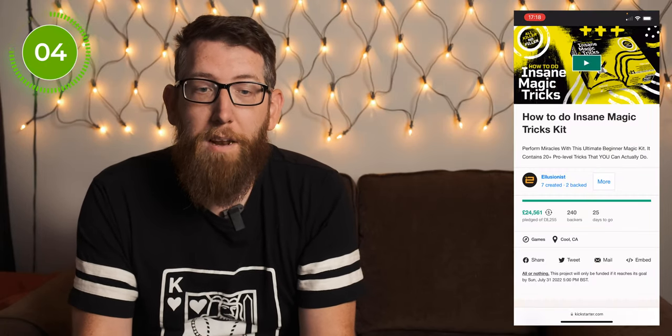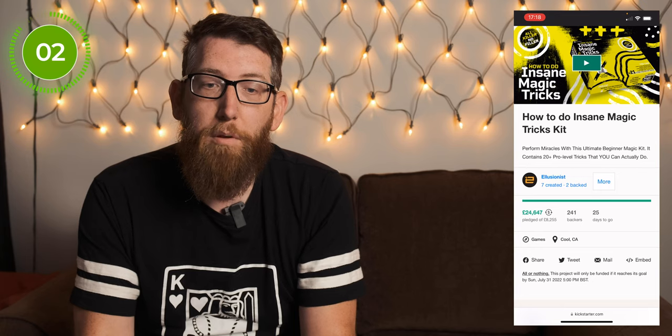The subject of today's video is the new Kickstarter kit which Illusionists have just released. The tagline for this is 'Perform Miracles with this Ultimate Beginner Magic Kit.' It contains 20-plus pro level tricks that you can actually do.